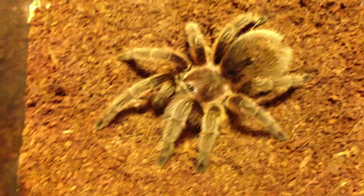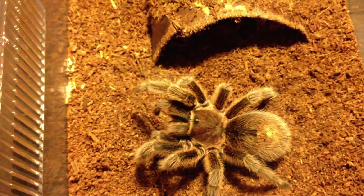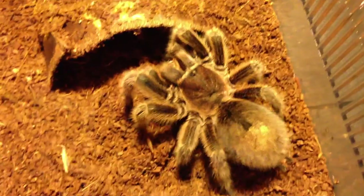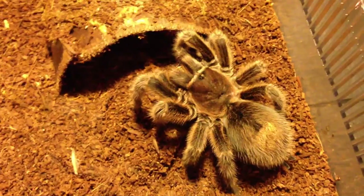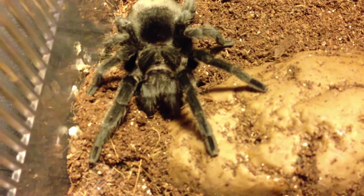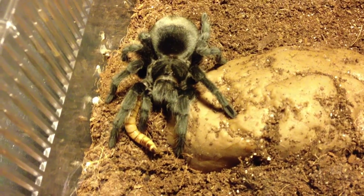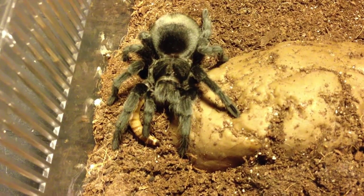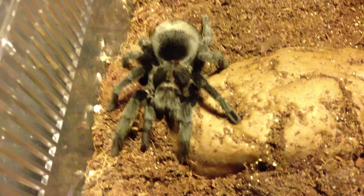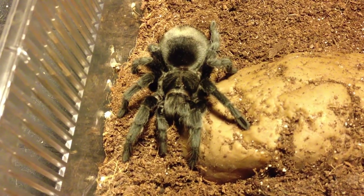My last Rosea. There you go, sweetie — enjoy that. This is Princess. She is a Gramastola pulchrum. Superworm incoming. Get your superworm — I know you want it. She's got a pretty big butt. Well, she knows how to dig it up. She knows it's there. I guess she doesn't want the superworm — I wonder if I should try a cricket. Look at that pedipalp move. She's probably going to dig it up later. I'm going to leave it be.